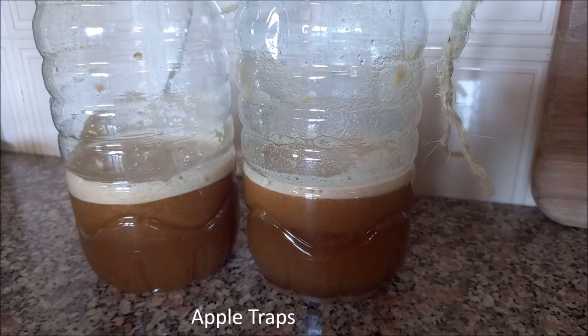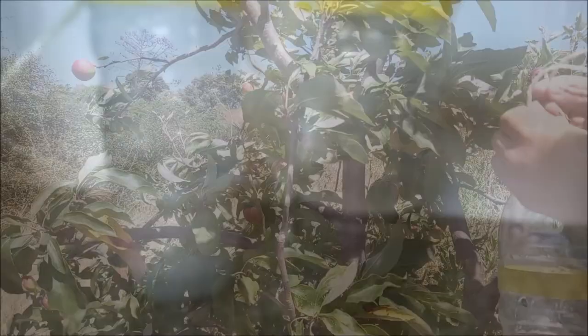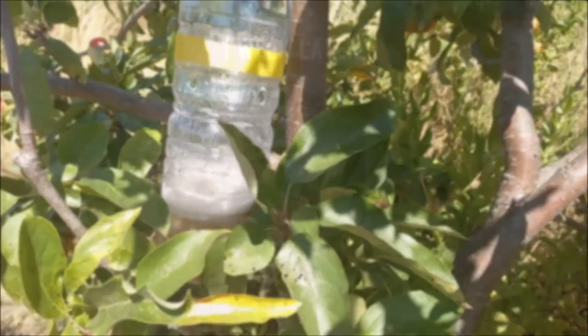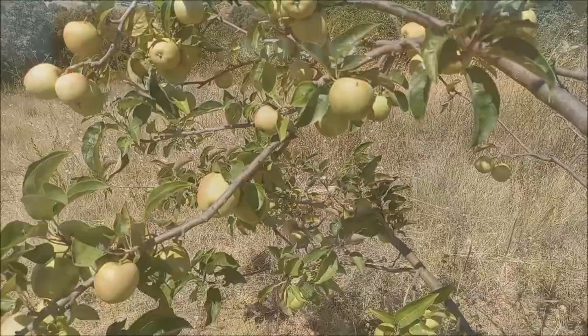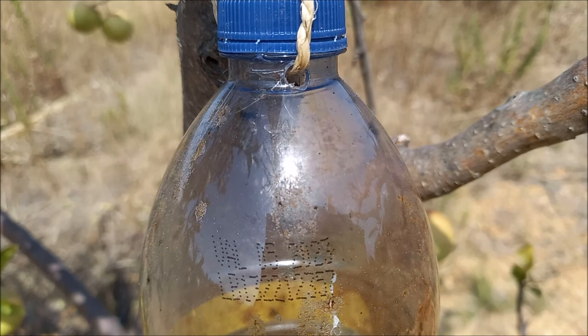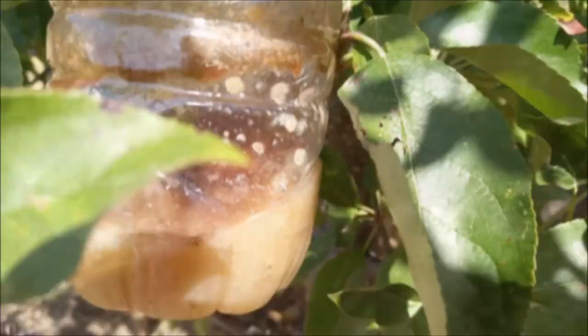The bottle should be hung at least one and a half meters high, facing south, and changed weekly. Flies and other insects are attracted by both the smell of the liquid and the yellow color of the bottle. They get in through the holes and can no longer get out, and thus they end up drowning in the liquid.